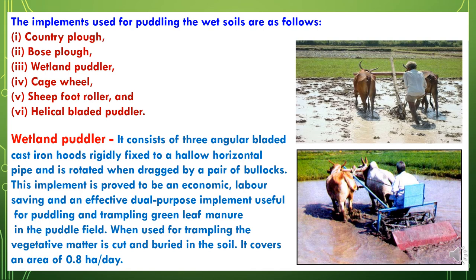Now we will study the wetland puddler. It consists of three angular-bladed cast iron hoods rigidly fixed to a hollow horizontal pipe and is rotated when dragged by a pair of bullocks. This implement is an economical, labor-saving, and effective dual-purpose implement useful for puddling and trampling green leaf manure in puddled fields. When used for trampling, the vegetative matter is cut and buried in the soil. It covers around an area of 0.8 hectares per day.